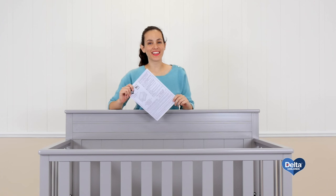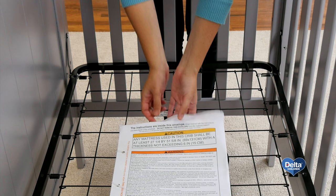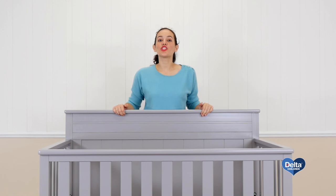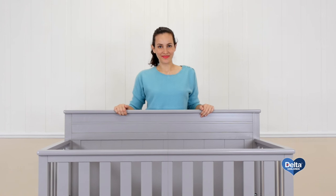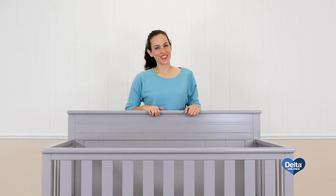Put the instructions back in the pouch they came in — you're going to need them later. Congratulations, you've just assembled your fancy crib. Now we're going to convert your crib into a day bed. Remember those instructions you put away? You're going to need them.